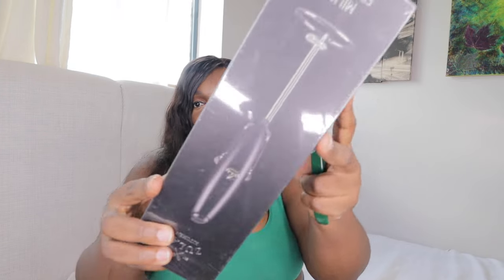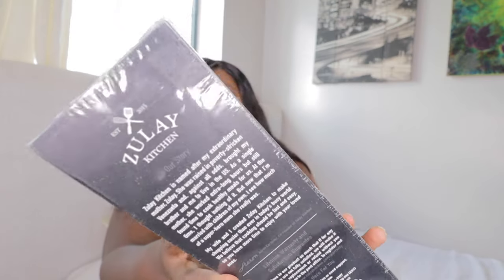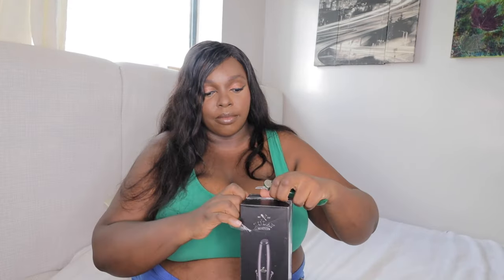Anyway, so the first thing is from this company — Zulay Kitchen — it's a milk frother! I've been making my coffee at home and I've perfected it, guys. My sister used to work in the hospitality industry.